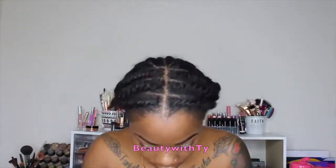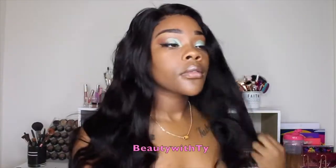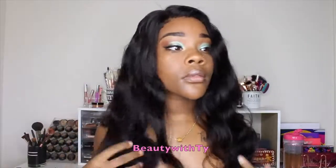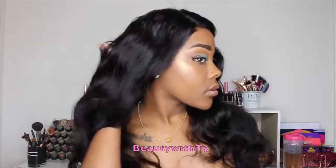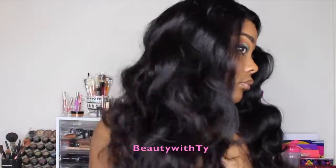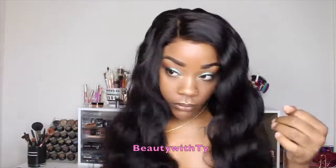I'm going to go ahead and put the wig on my head. I just have some old twists going on, and as you can see this is a closure, but we're going to get it to look very natural. Of course you can wear it in the body wave texture, but I love to curl my body wave hair because it looks so good and body wave hair holds a curl to a tee.